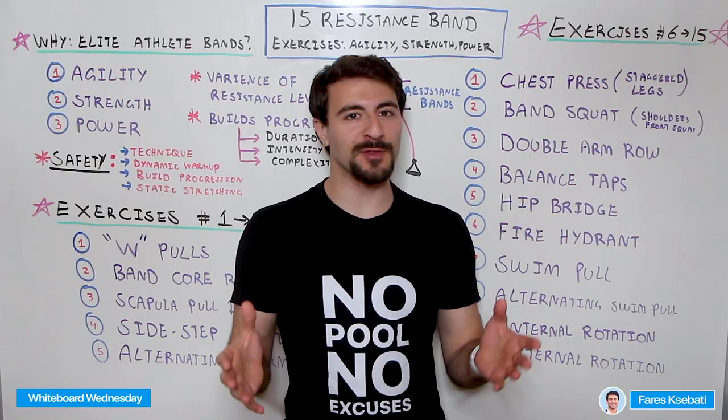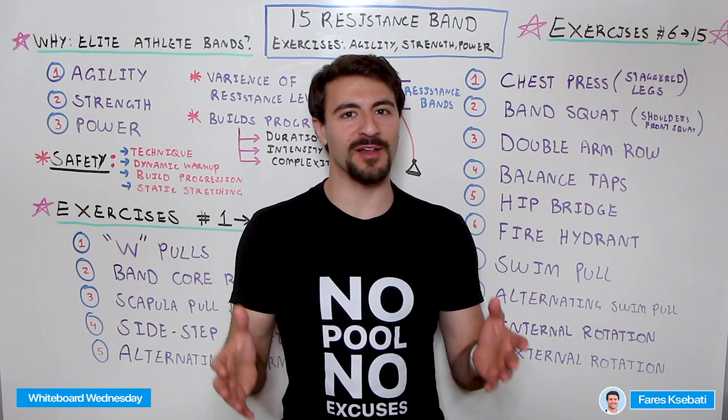Welcome to Whiteboard Wednesday! On today's episode I'm sharing 15 resistance band exercises specifically for swimmers. If you're new to the channel, welcome to MySwimPro, where we share the latest and greatest to help you improve your performance and health in and out of the water. Make sure you're subscribed and like this video — now let's get right into it.